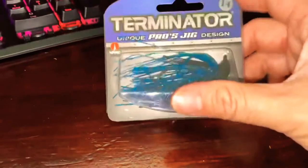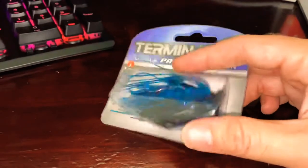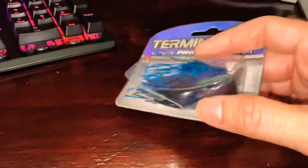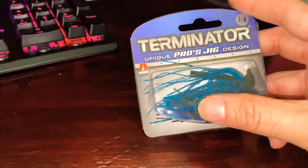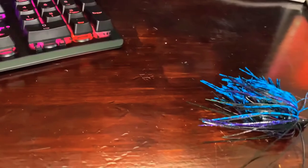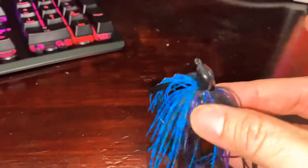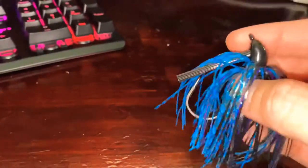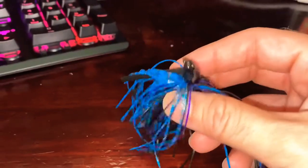First up we have the Terminator — it's a jig setup for fishing. You'll notice it has a pretty lengthy skirt on it. It's a quarter-ounce, the hook is a nice size. I'll open it up so I can show you the lure. You'll notice the colorization on it is blue and dark — I like that.